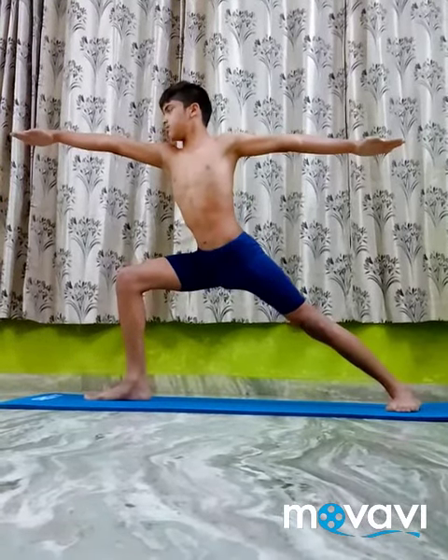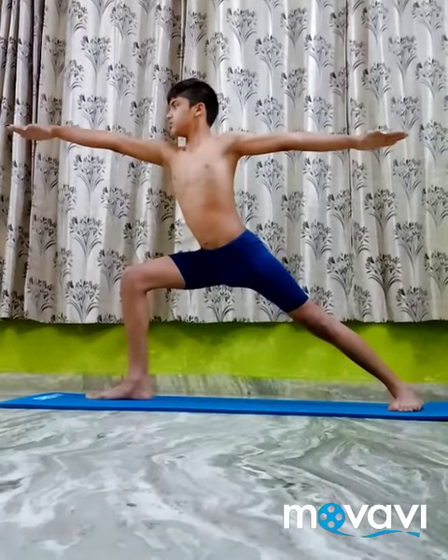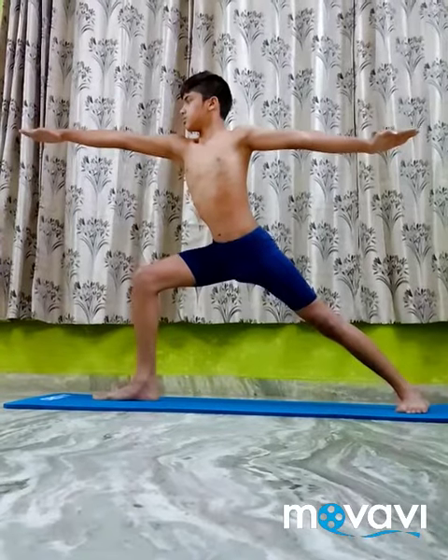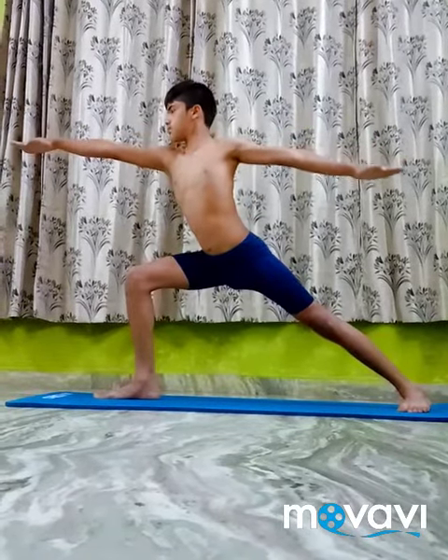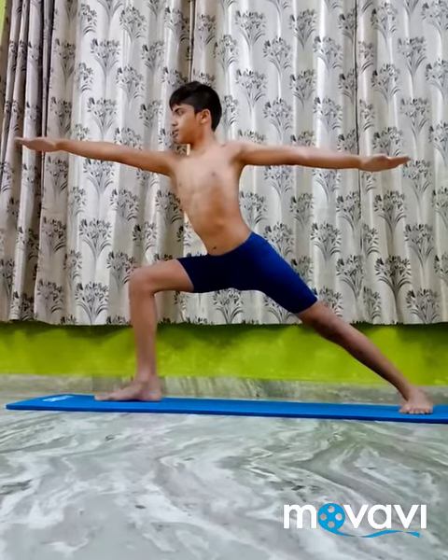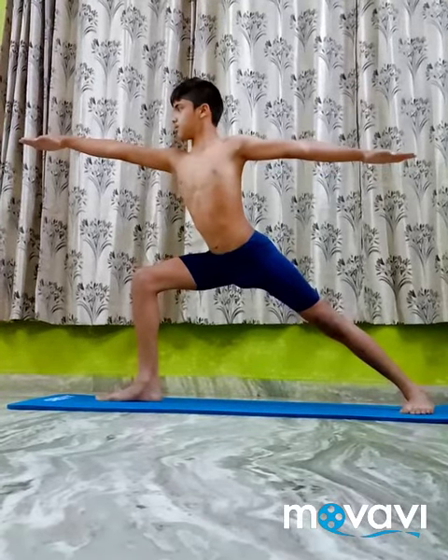Turn the face to the right and gaze at the right palm. Stretch the back muscles. Stay in this pose for 20 seconds to half a minute with deep breathing.